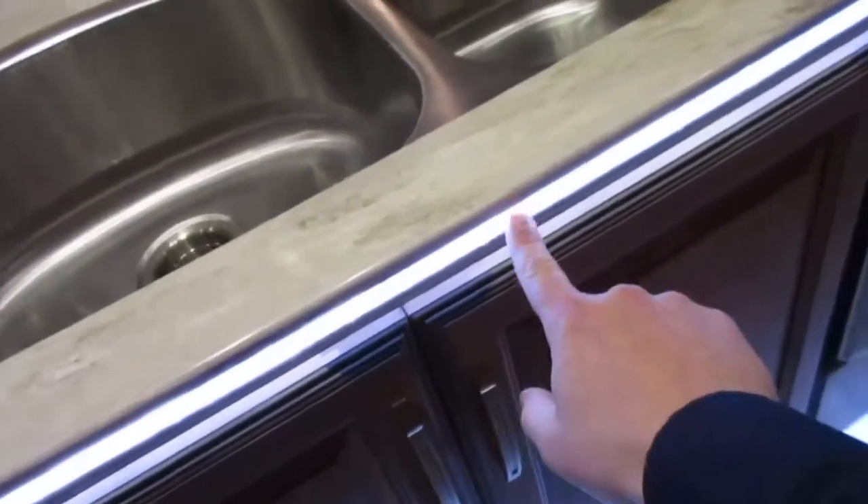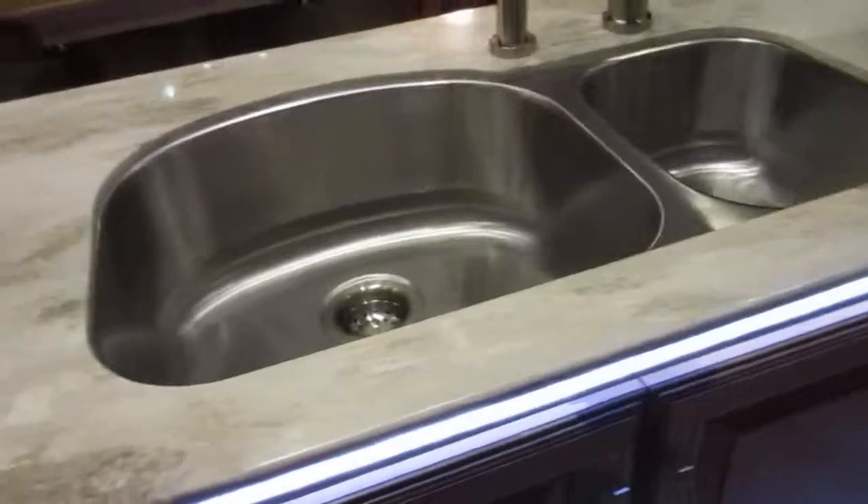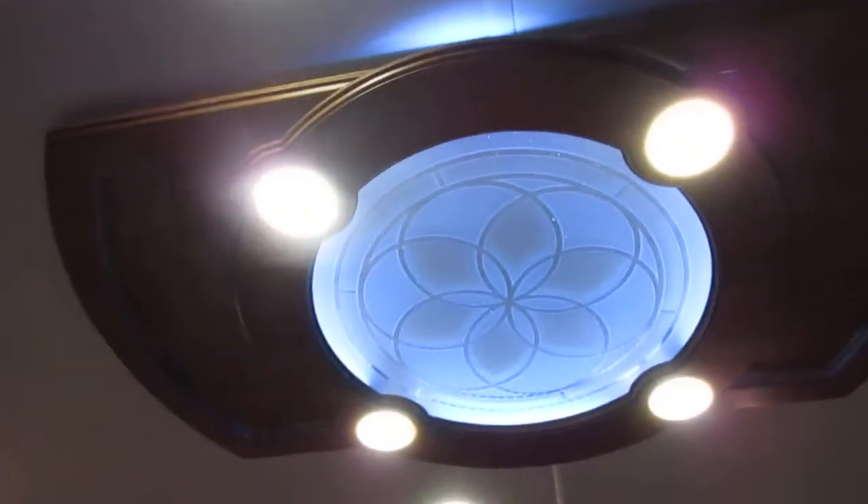Here's a dishwasher — you usually don't see that unless you're on a motorhome. I really like this: it's backlit, a cool little feature. You have accent lighting throughout — up there in that cabinet, even the ceiling fixtures right there. That really sets it off.